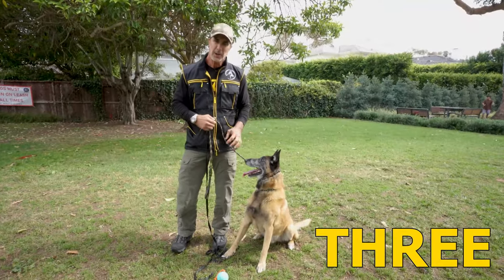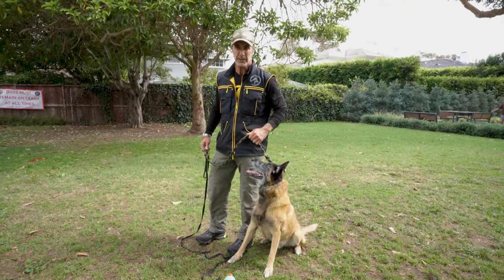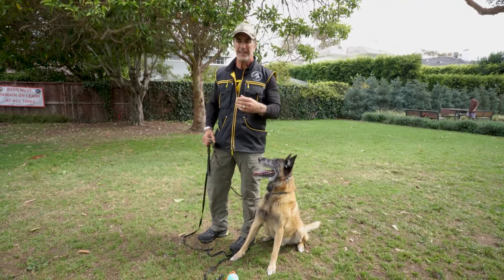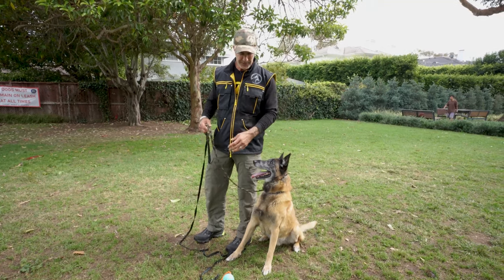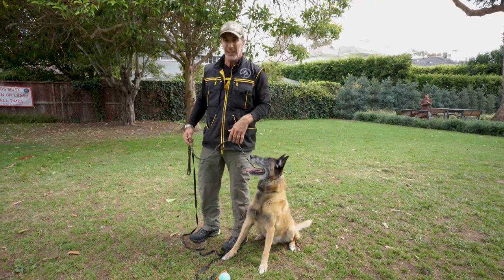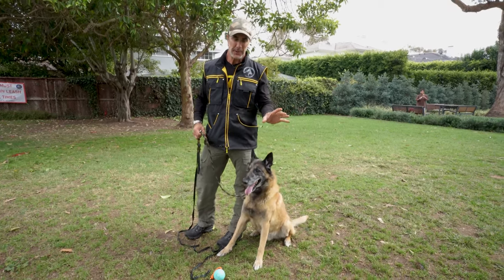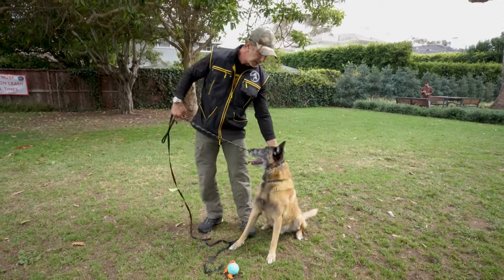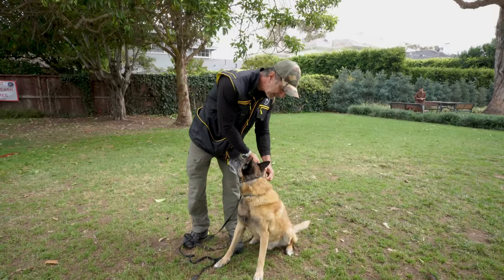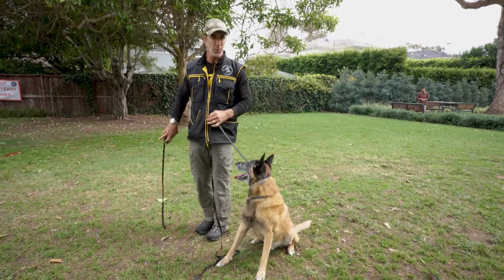Three: if you use a prong collar and the dog is next to you and you're constantly correcting the dog on the prong collar right next to you, the dog is starting to see the correction as a reason not to be next to you. The closer the dog is to you when you're using this correction, the dog's only choice in escape avoidance is to try to get further away from you. The proper way to use a prong collar is at a distance — correct the dog when they're in a position that you want to correct.